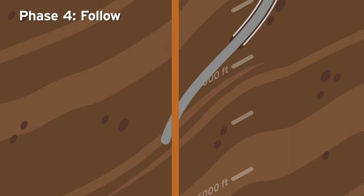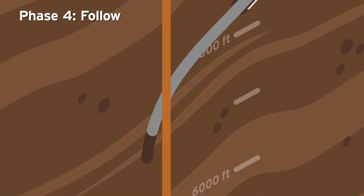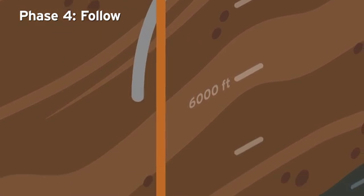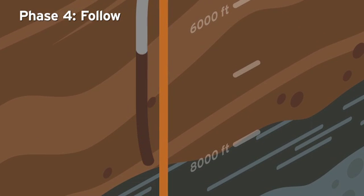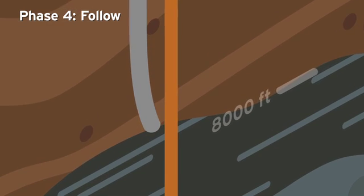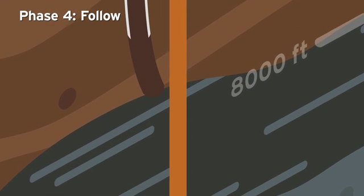Phase 4 – Follow. Experts continue to alternate between drilling and ranging as they cautiously drill around and then alongside the target well. At this point, the relief well may be no more than 15 to 20 feet away from the target well. The technicians will drill down to approximately 8,100 feet of measured depth and install 7-inch casing.